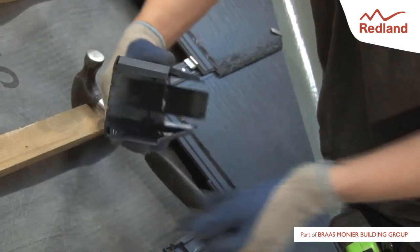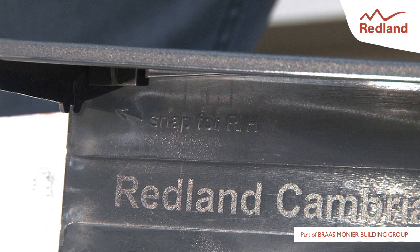Snap off the bottom upstand return portion of each verge unit to form either left or right hand units. The portion to snap is indicated on the inside of the verge unit.